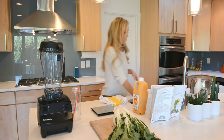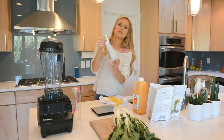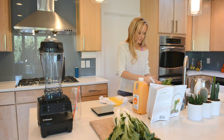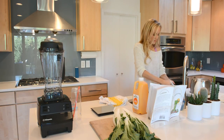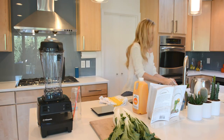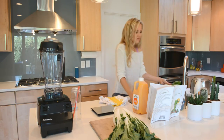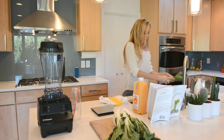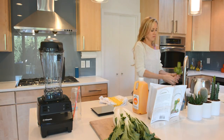I use a fruit and veggie spray — this one's called Fit. But you could also fill up your sink with water and about a half cup of distilled white vinegar, let it soak, and then rinse off your fruits and veggies. This is great for small particles like parsley or a ton of grapes.